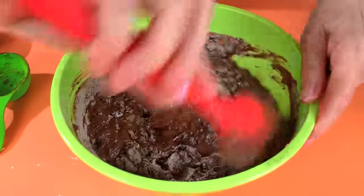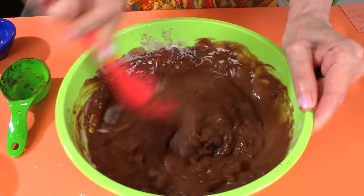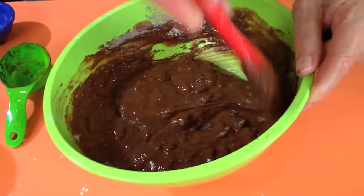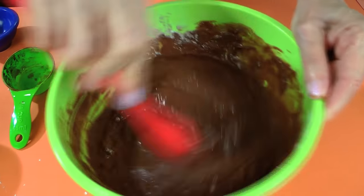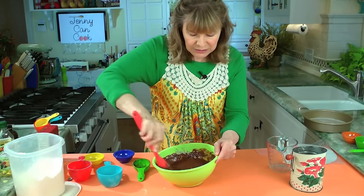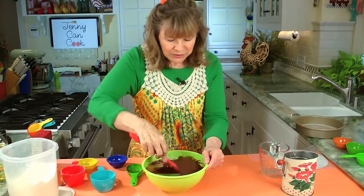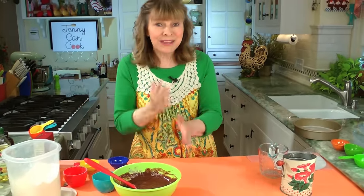Make sure you preheat your oven because this just takes a few minutes to put together. The flour is just all-purpose flour. That took maybe 15-20 seconds — just a little bit longer to make sure there are no lumps. It looks pretty smooth. Look how easy that was.